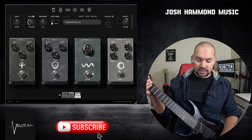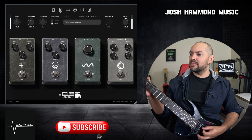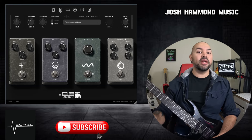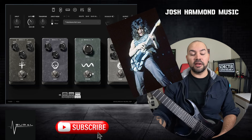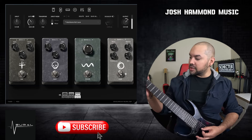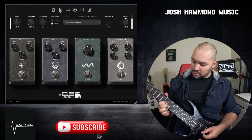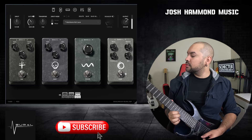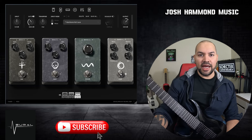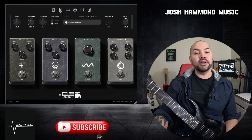The phaser pedal is here too — so you can get that phaser sound if you want to play Eruption. All you've got to do is turn that pedal on, and boom, there you played it. Next, we have a chorus pedal — can't forget about the chorus. The chorus pedal is awesome, and you can do a lot of fun things with it, especially with your clean sounds.